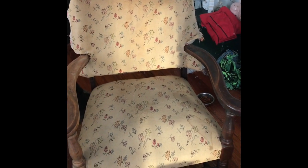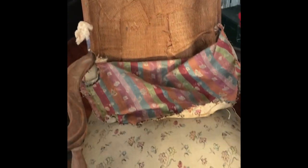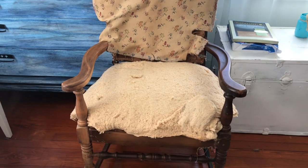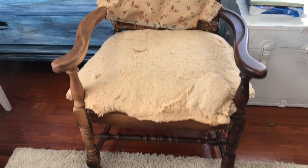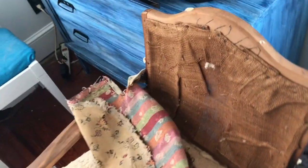So here's the chair. A lot of people would have looked at this and said, "Oh God, no, I can't do anything with that." But I saw it and I saw potential in it. I knew I could make it pretty again. And even though I don't know how to work with fabric very well, especially on furniture, I figured I'd give it a damn good try. And I'm okay with how it turned out — I'm okay with it.